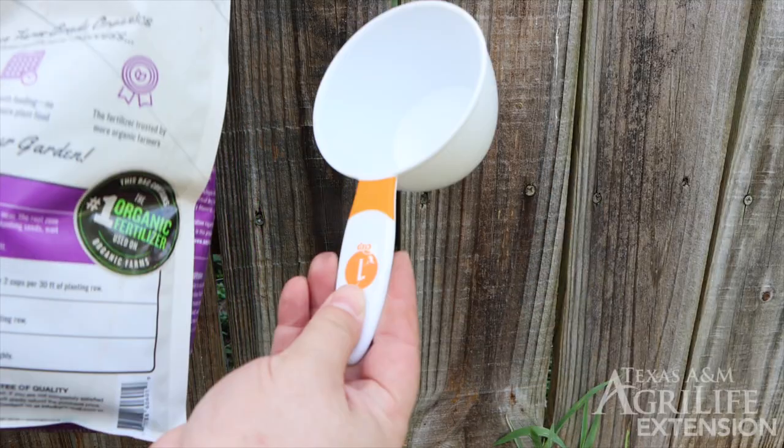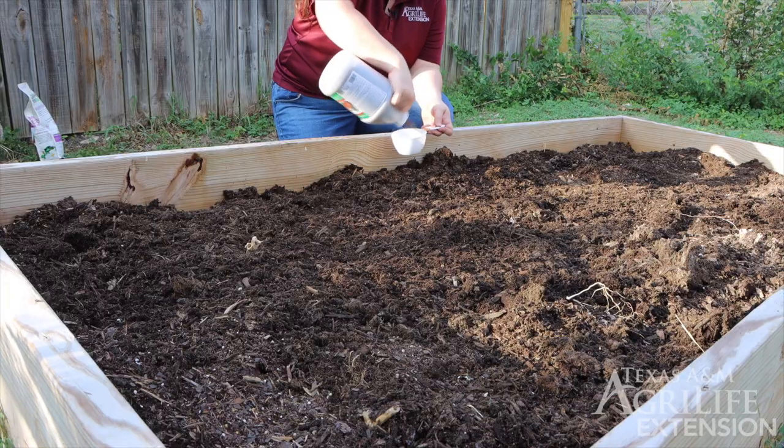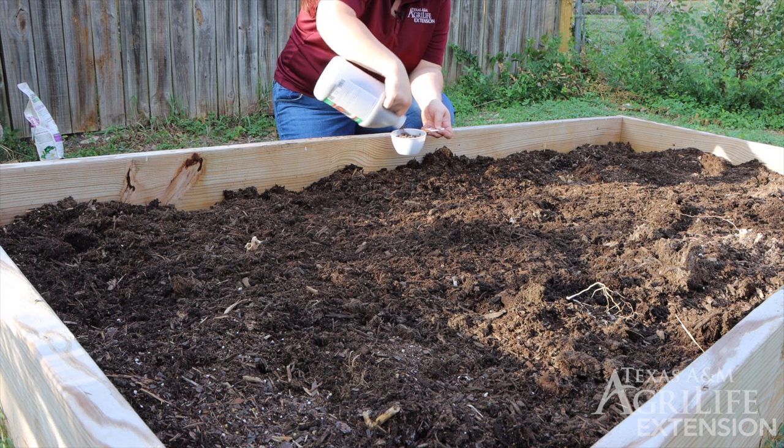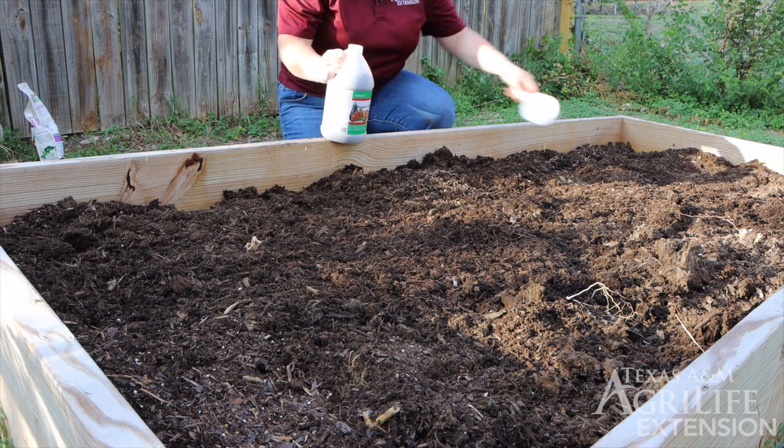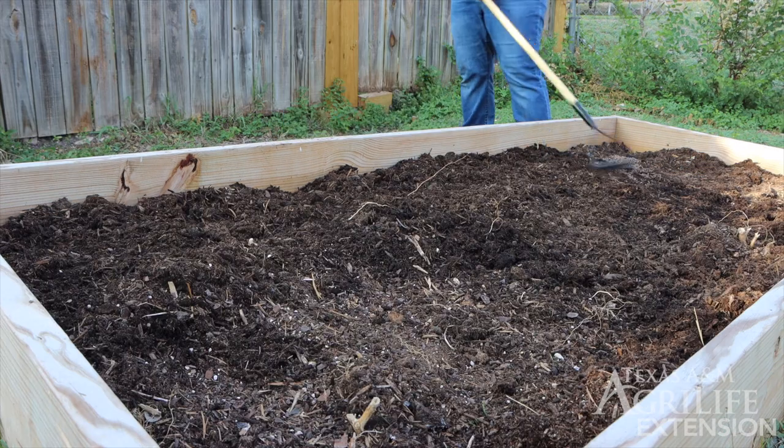We are going to use a measuring cup to accurately measure the amount of fertilizer we apply. We want to use a fertilizer that is specifically made for the types of plants in our garden. In this case, we want a vegetable type fertilizer. Gently rake it into the top soil.